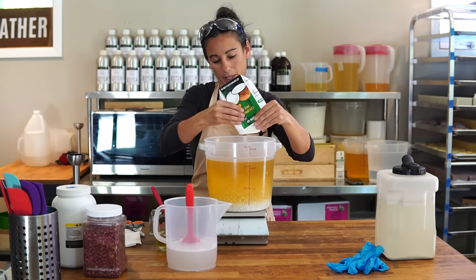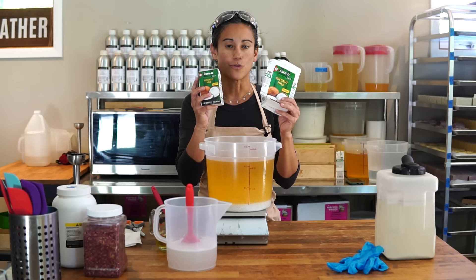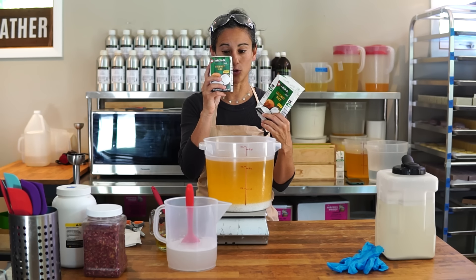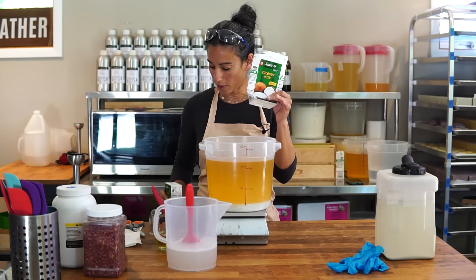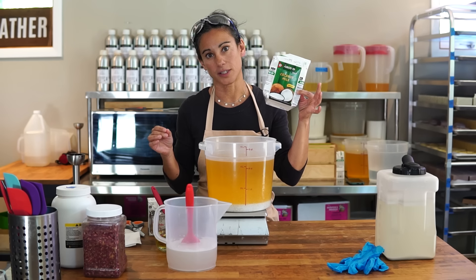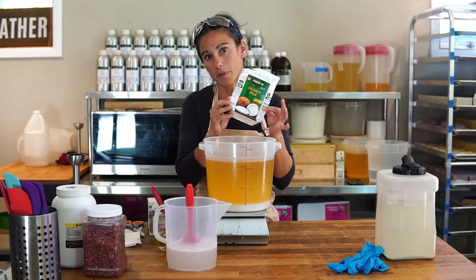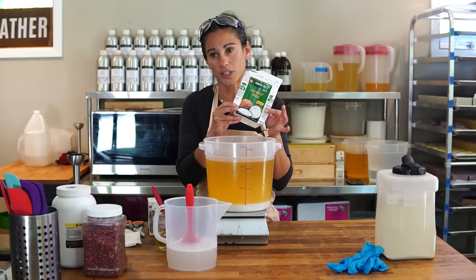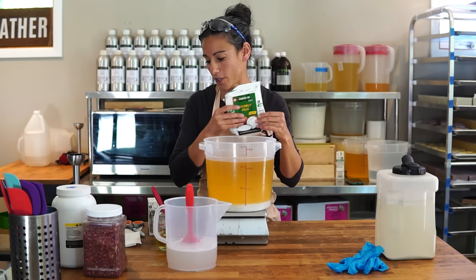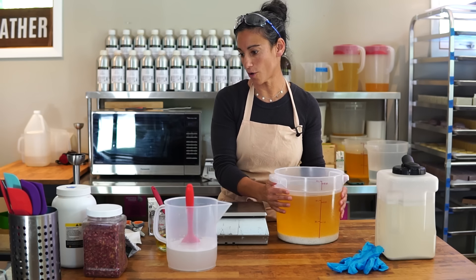I said 34 earlier but I meant 17 — this is the other size which you can use for half a batch. Right now I'm making 10 pounds; if you're making 5 pounds you could use the smaller one. This larger container yielded 17.85 ounces, and my recipe calls for 17, so it's a little more — a slightly higher liquid-to-lye ratio — but pretty close. More coconut milk is probably a good thing.